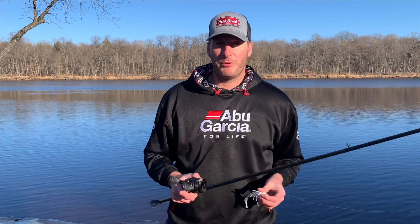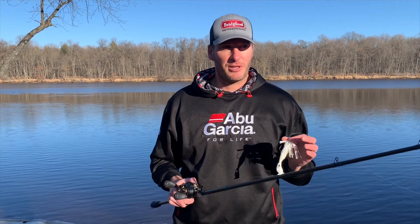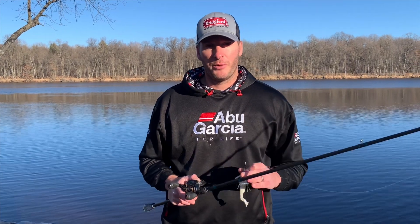It doesn't need to be that difficult, and there are a couple of key components to doing it. You can't just pick up any rod and any bait and make it work, so you really want to make sure that you're using the correct equipment if you're going to be trying to skip your bait.